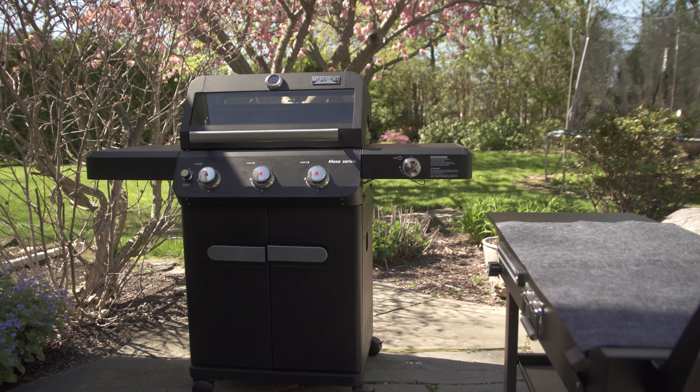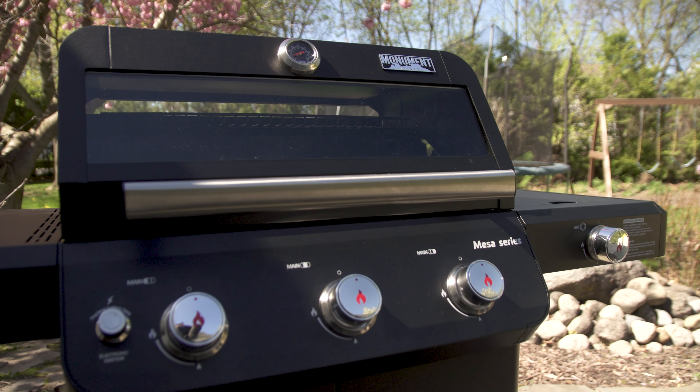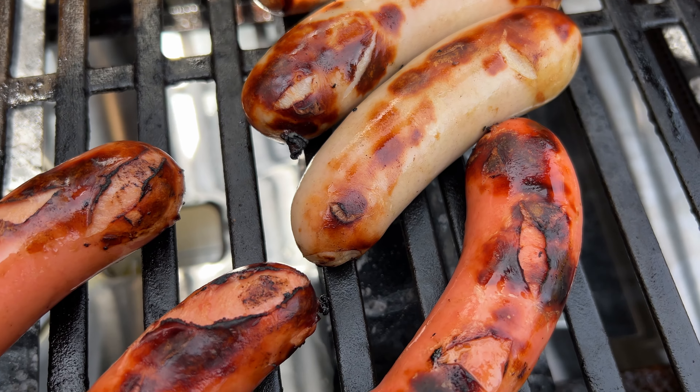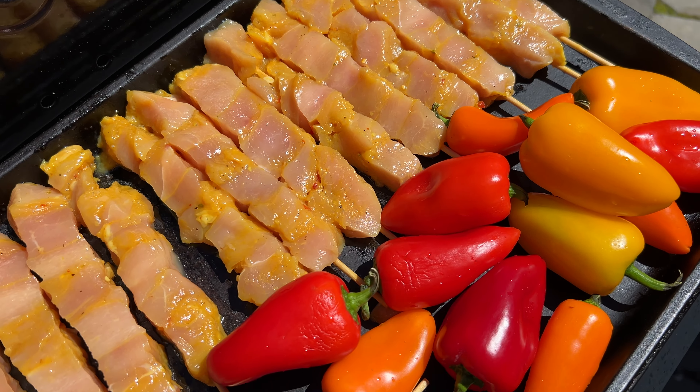Hey guys, in this review I'm checking out this propane grill, the Monument Mesa 325. I typically don't grill with propane, but when Monument asked me to test it out I said sure, why not.